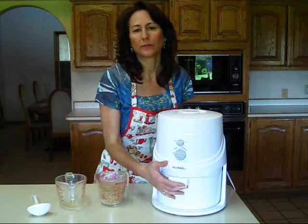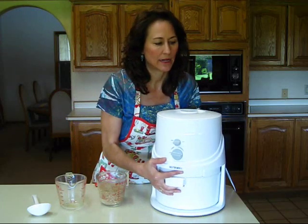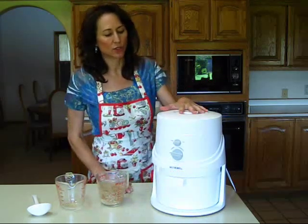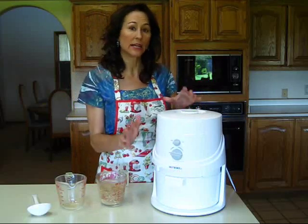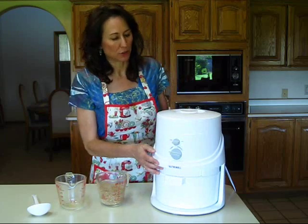First of all, it's rather light — I think it's around 14 pounds — and it's a nice weight in that it's not too heavy so you can lift it around quite easily, and yet it's heavy enough so you don't feel like it's going to move around on your counter when you're grinding your grains.